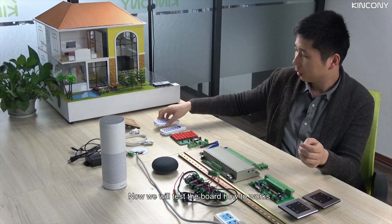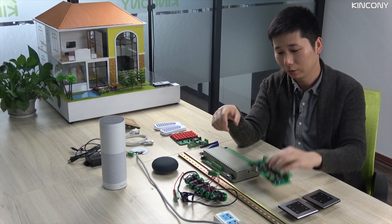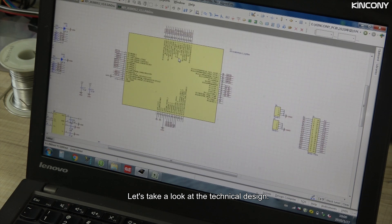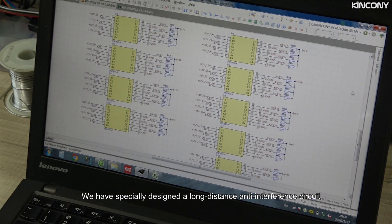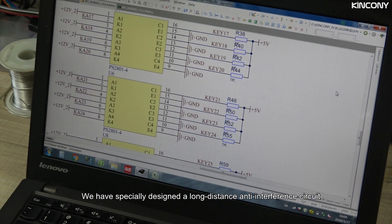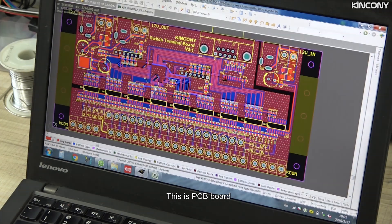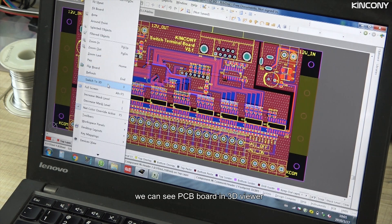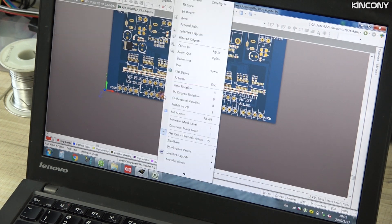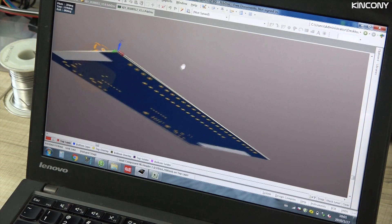Now we will test the board and see how it works. Let's look at the technical design. We specially designed a long distance anti-interference circuit. And this is the PCB board.